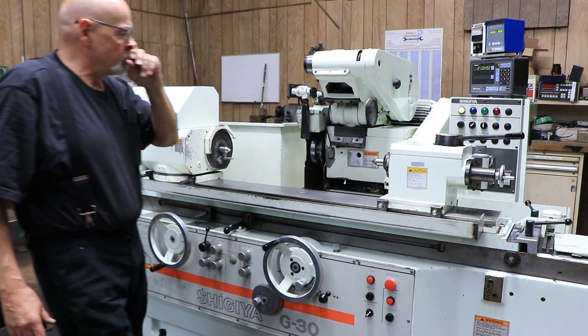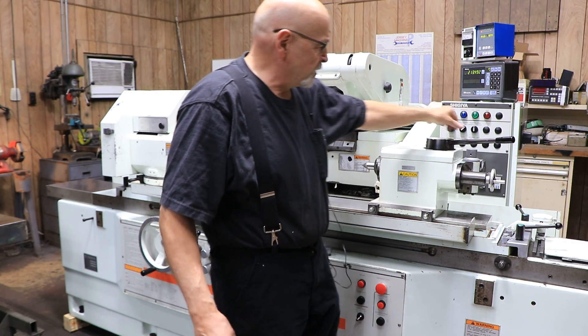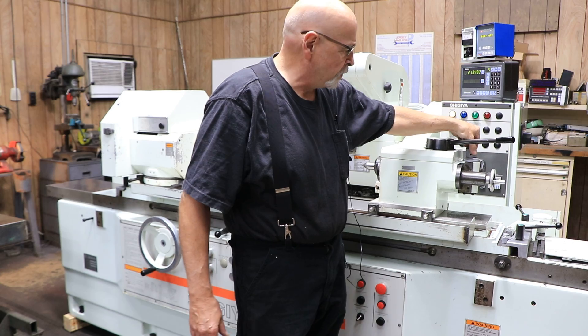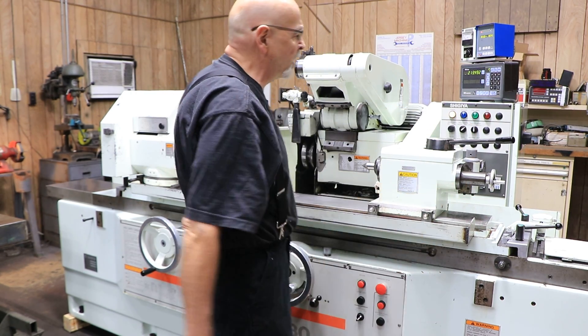Tailstock — it's pretty beefy. This is a Morse taper number four, I'm pretty sure. You have an adjustment back here. This is to adjust for a slight amount of taper, so you don't have to adjust the full length of the table.